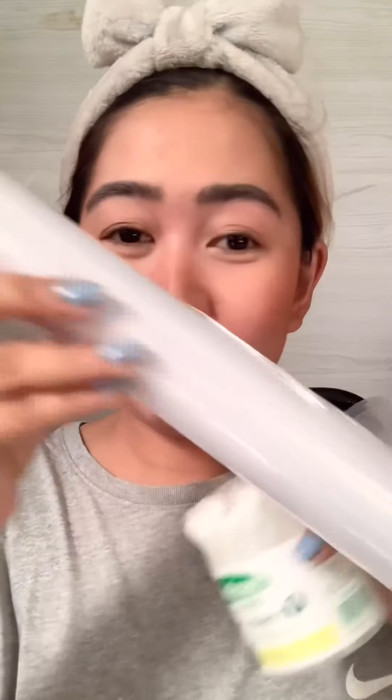Besides the lash lift kit, you'll also need cotton buds, clear wrap, and makeup remover to clean your eyelashes before using the kit. I already cleaned mine earlier, so we'll proceed to applying the lift pads.